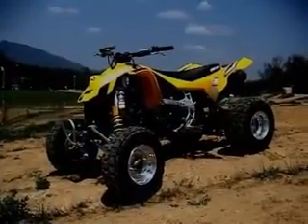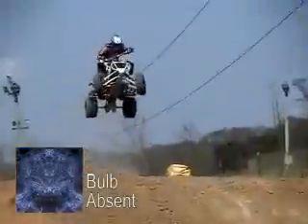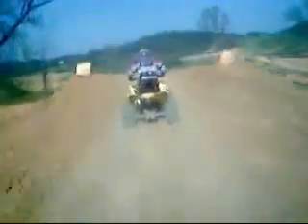Can-Am's first high-performance ATV, the DS450, is a machine full of innovative features. Although it wasn't motocross width, its unique chassis design made it one of the best handling stock 450s on the market.